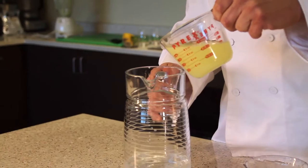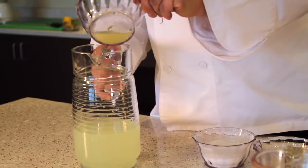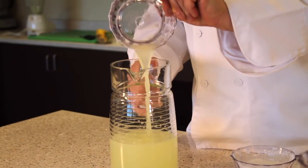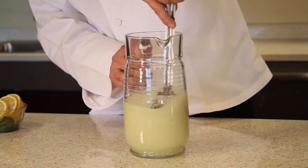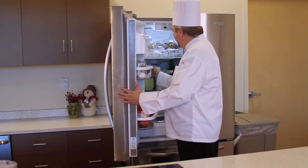Mix all ingredients together in a punch bowl or large pitcher. One serving is only 5 calories and 1 gram of sugar, making it a healthy alternative to those juices and colas. Then refrigerate until ready to serve.